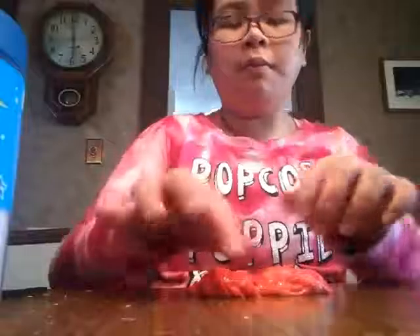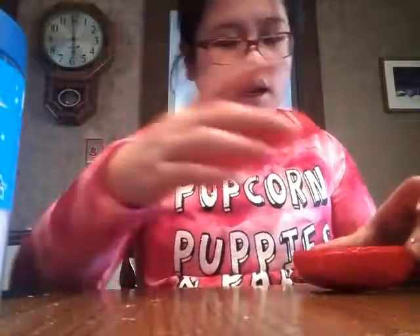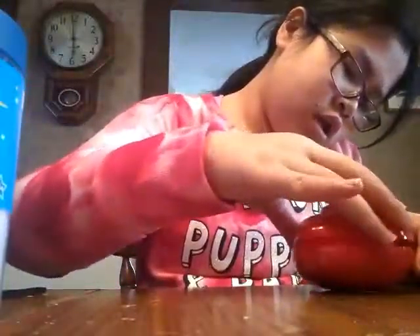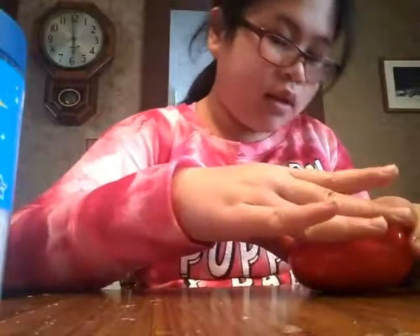I did already mix it, but it's going to turn into this beautiful, beautiful glittery heart pink. Now I really want a nice, pokeable, glittery slime. This is a beautiful glitter — here it is, it's pokeable. It is extremely pokeable. And it is a match to the container. How cute is that?